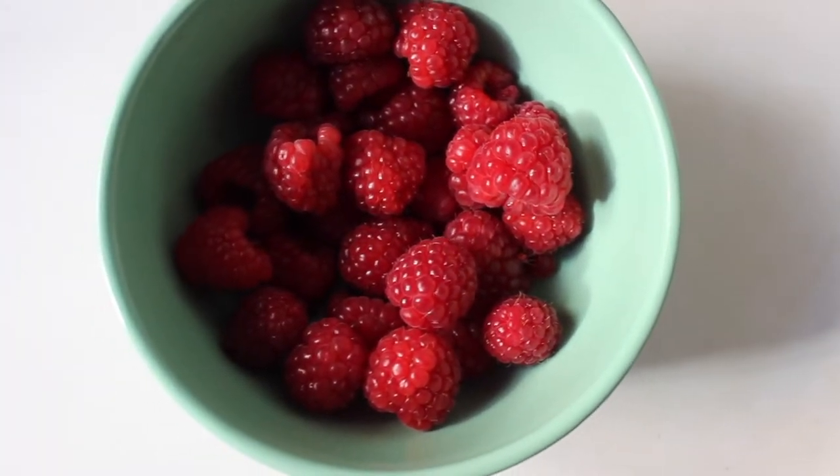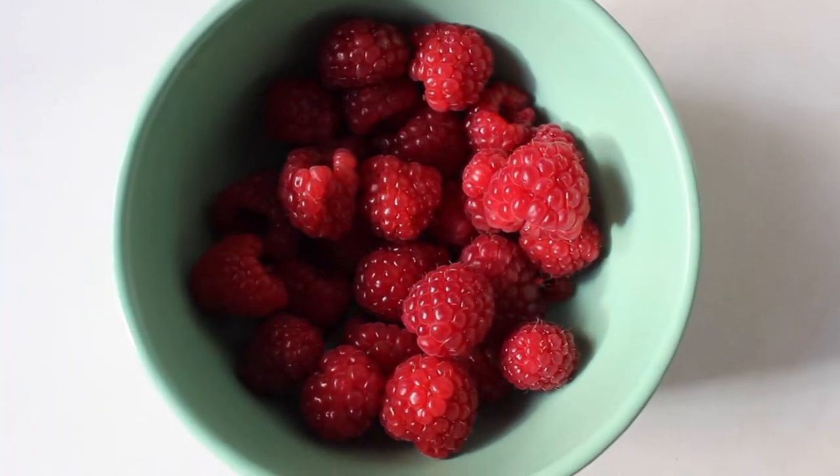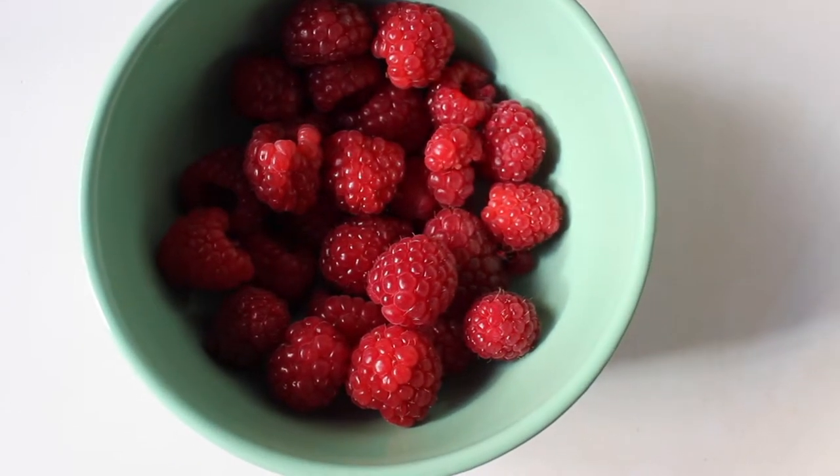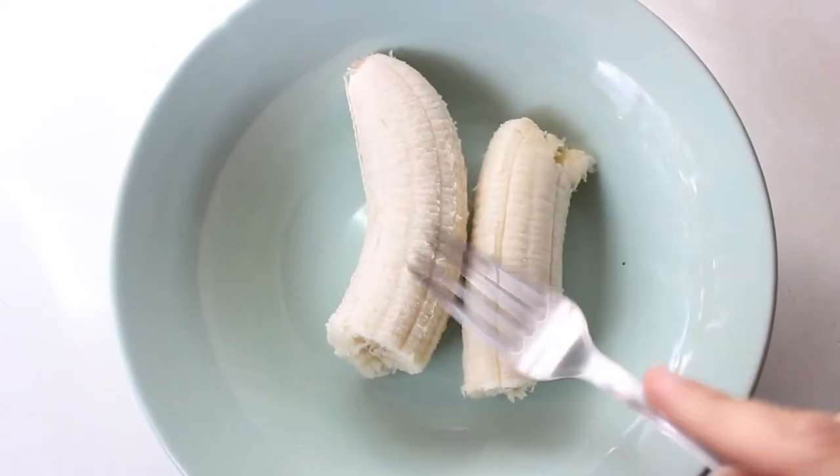This morning I had some fresh raspberries — they're usually pretty expensive so I don't have them all the time, but I was really craving them and these ones were so sweet and tasty.